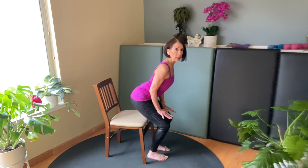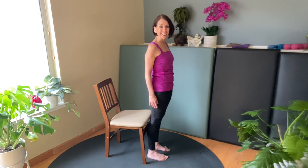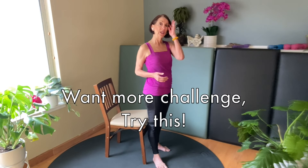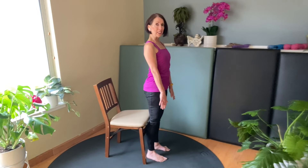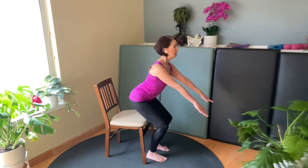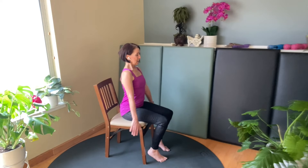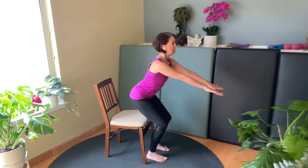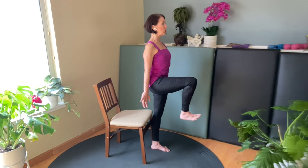That will give you a little bit more control and help in standing. For a progression, if you find that easy — screw your feet, drive your hips back, shoulders back and down, and sit. Lift off, stand, and pick up one leg into a march position and hold.